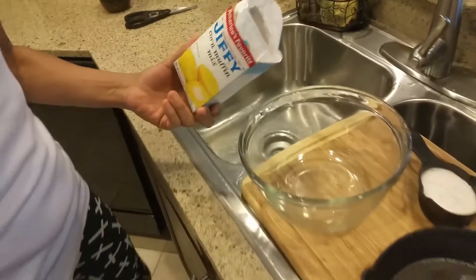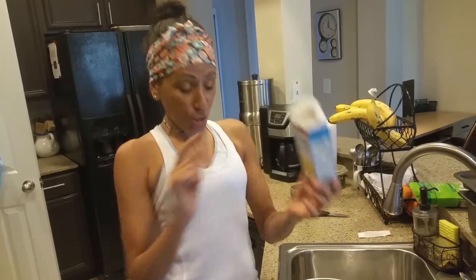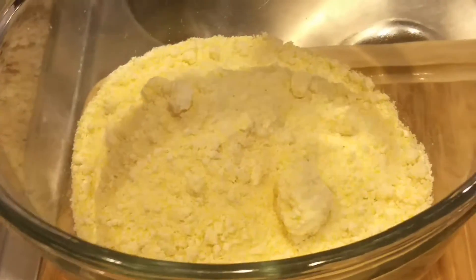Michael, move back a little bit — you get up in my face too much. Get back a little. There you go, that's better. So you take the mixture and put it in the bowl. And then what it needs is exactly what it says: one egg and a third cup of milk.